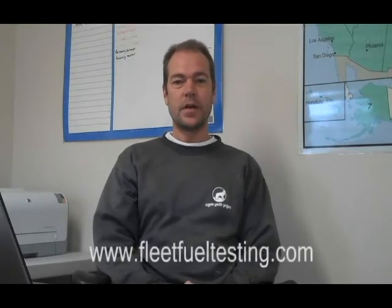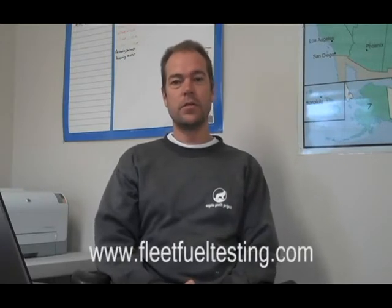Hi, Ken from Fleet Fuel Testing here. Today we're going to do a demonstration of our fuel test kit for detecting water in diesel and biodiesel blends. If you missed our discussion on water in fuel and how water behaves in diesel and biodiesel, please see our website, or you can search YouTube for Fleet Fuel Testing and you'll see our videos there. All right, let's go back to the lab and do the demonstration.